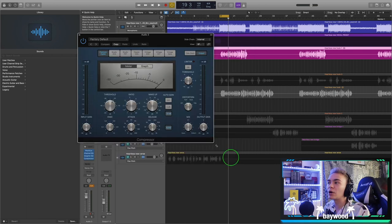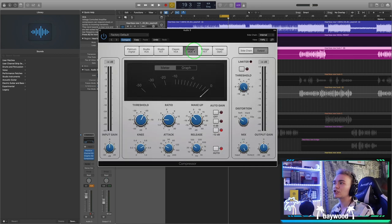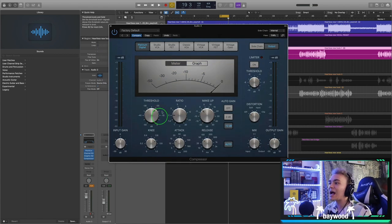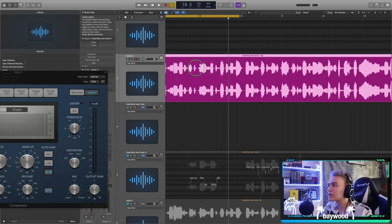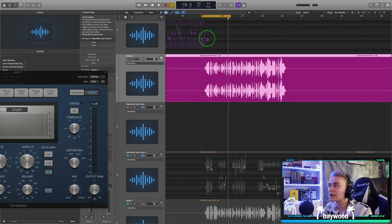This is a scary-looking compressor because there are so many buttons — don't worry about any of those until after you get a sound you want; they give you different tones. We're going to mess with the Platinum Digital setting. The first thing I want to do is mess with the threshold — I like watching the graph, so we move it left or right until we see compression happening. A compressor makes a vocal more consistent by controlling those low and high points so it sits nicely in the mix.